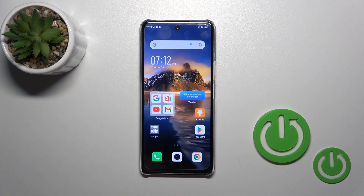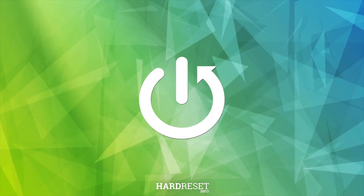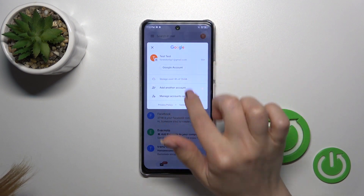Welcome to the M4NiFIN Phoenix Note 35G. I'll show you how to log out from a Gmail account on this device. First, launch the Gmail application, then tap on the right upper corner.